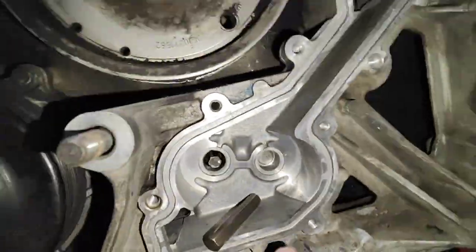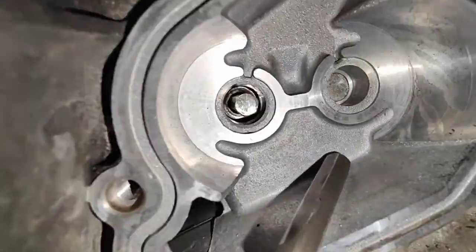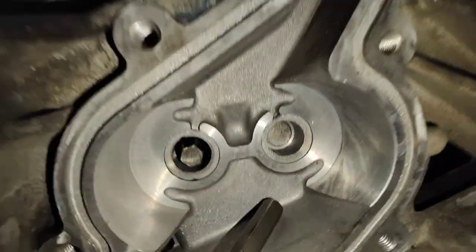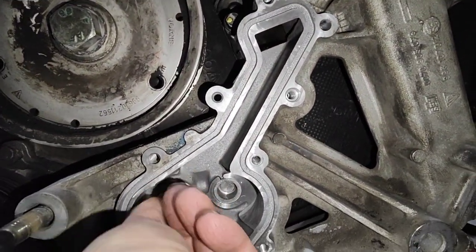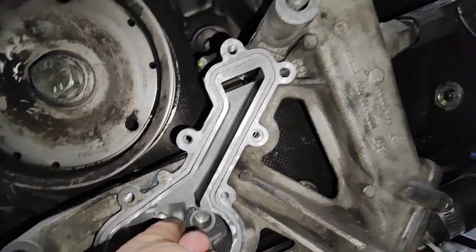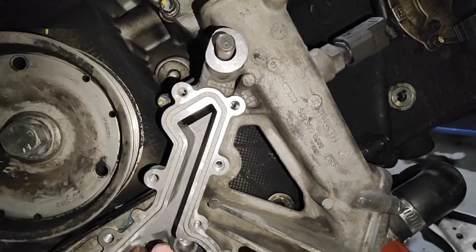Let's go to the front and have a look. That's all in store — that's the new modified drive for the oil pump. Let me take this out.